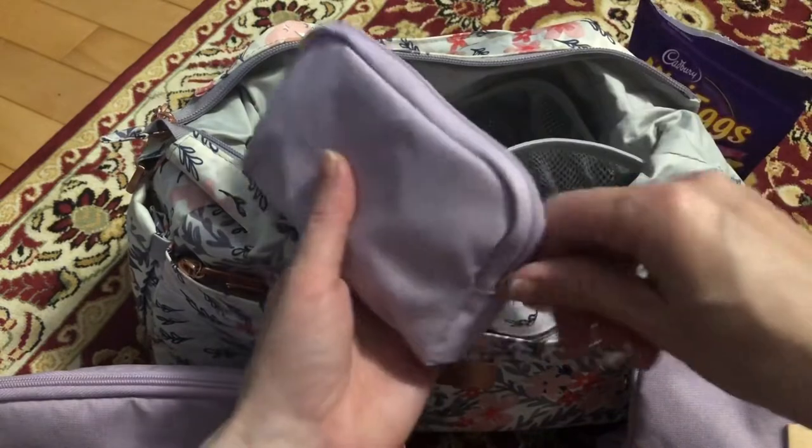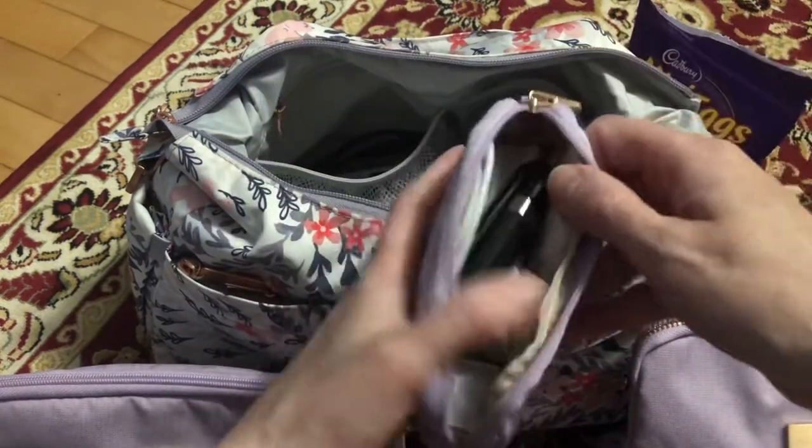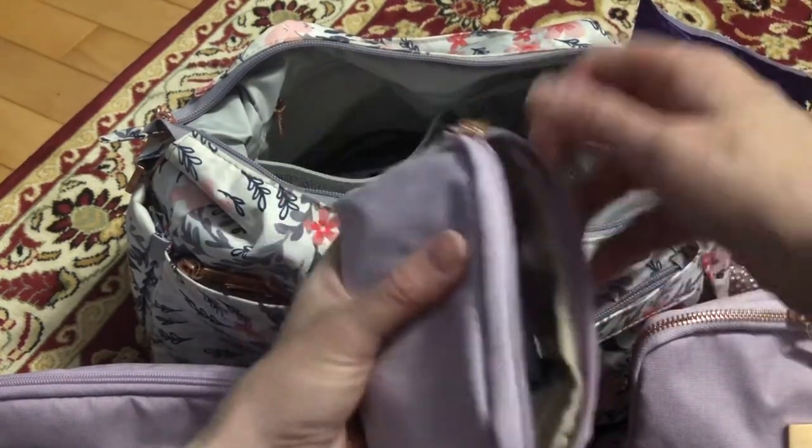Last of all I just have my small set piece, and this is just my usual charger stuff, my phone, and a few other bits in there.